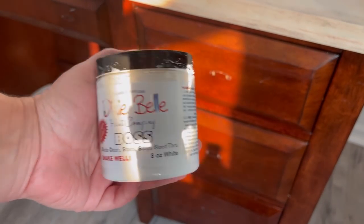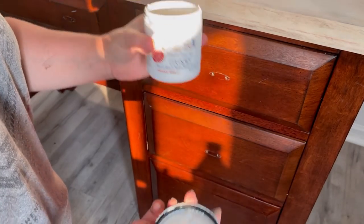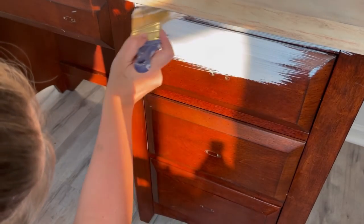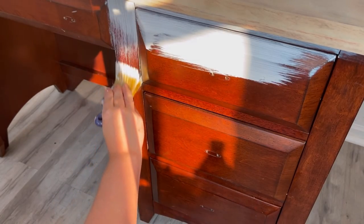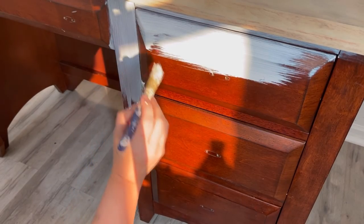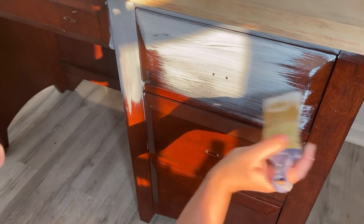Now I'm going to prime my piece, and I'm using Dixie Bell's Boss. Boss is a stain blocker, an odor blocker, it blocks the tannins. It's really great, and I want to use it in white for this piece because the wood is so dark. The color I'm using is pretty light, and I have a lot of unevenness at the top, so I'm going to cover my whole piece with two coats of Boss. I just wait about half an hour and then apply my second coat.